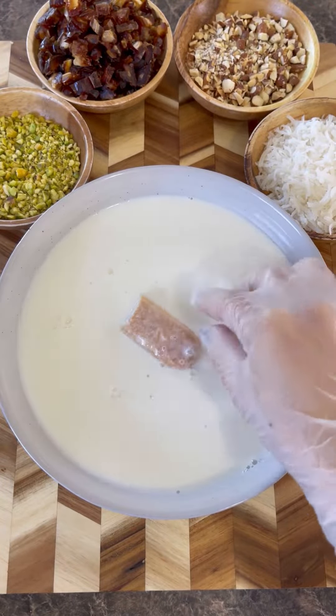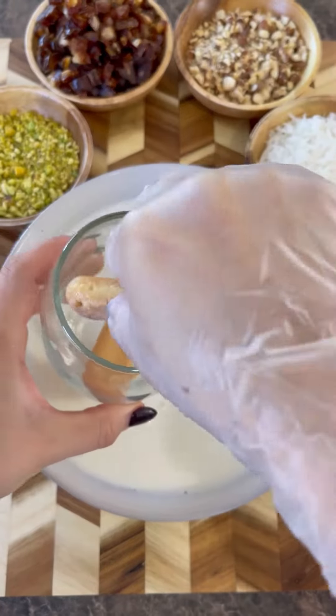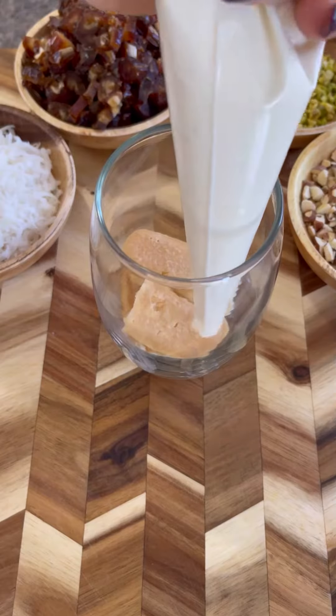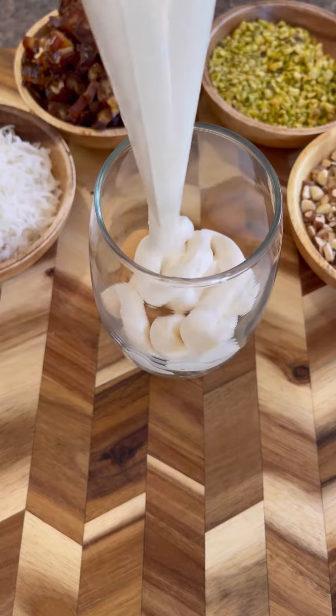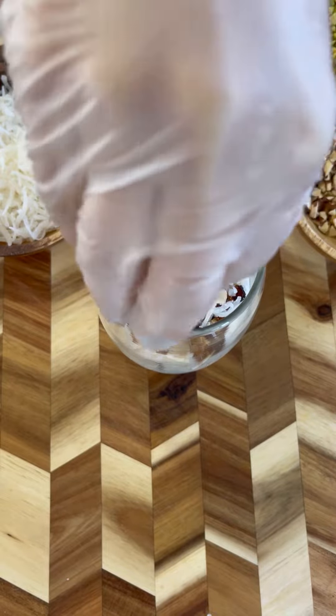Take the ladyfingers, snap them in half because they're too big for the cup, dip them in milk, then place them on the bottom of the cup. For each layer, use two ladyfingers, then add the whipped cream right on top. Next, add the dates, coconut flakes, almonds, and pistachios.